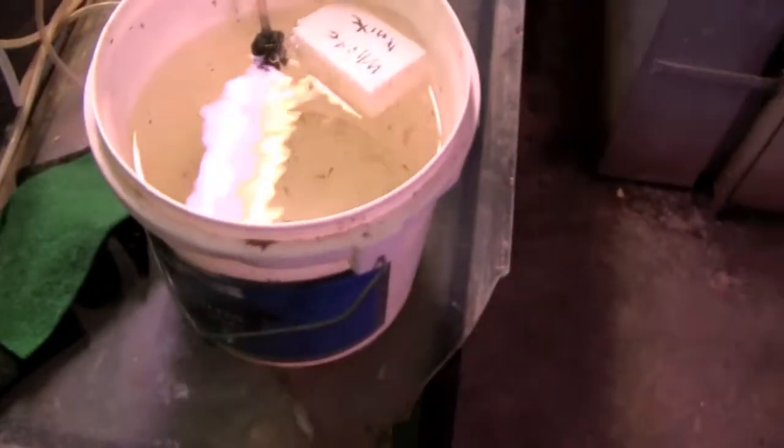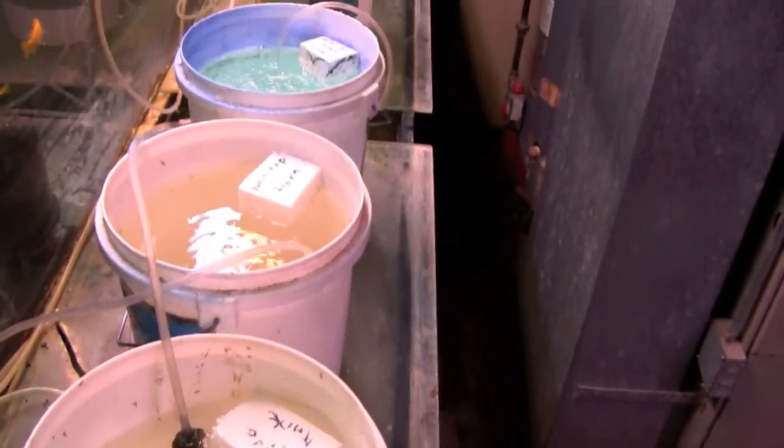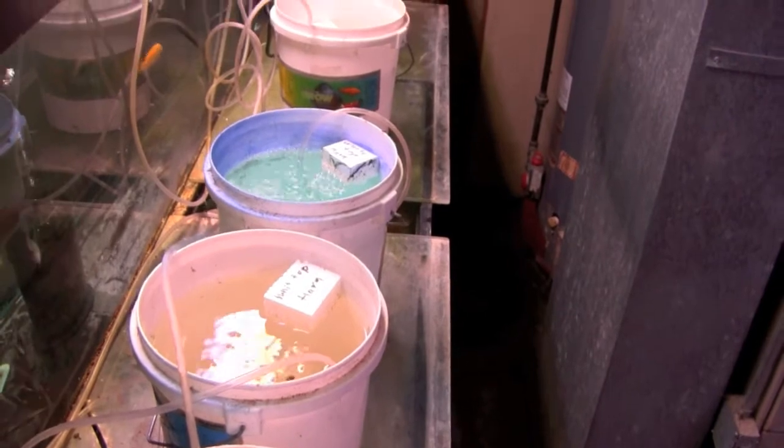Mike uses unfiltered buckets to start fry out in. He uses styrofoam with the names of the fish written on them to identify what's in each bucket.